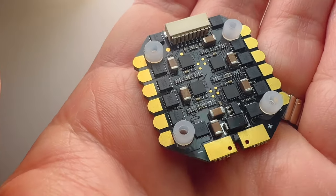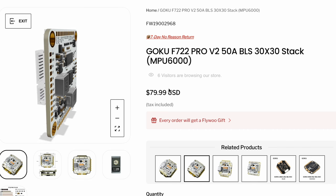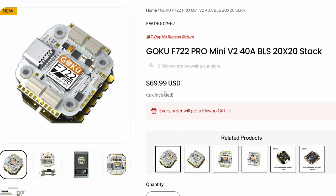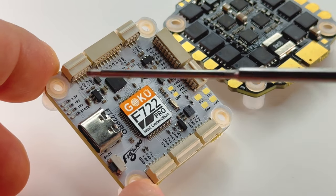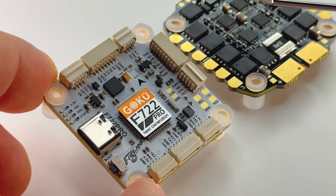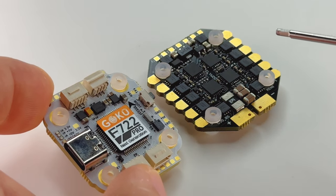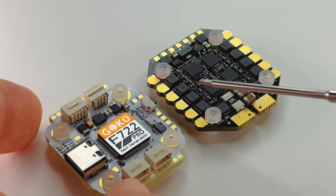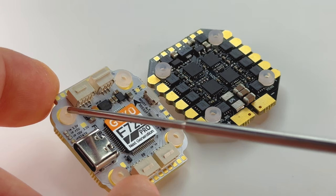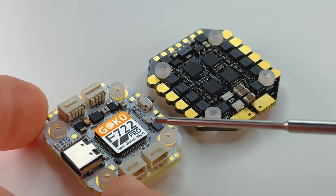The mini ESC specs are pretty much the same except it's rated for a maximum of 40 to 45 amps. They also come in at a very reasonable price: the 50A stack starts at $79.99 USD and the mini starts at $69.99 USD - great value considering you get lots of plug-and-play ports and six full UARTs. The F722 Pro is a 30x30 configuration fitting most 5-inch and up frames; the mini uses M2 screws in a 20x20 configuration.